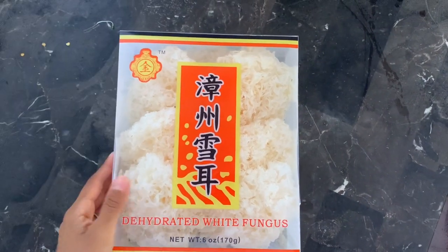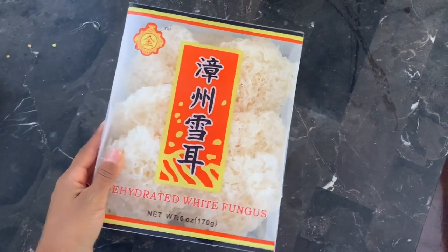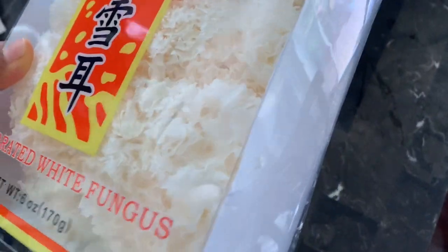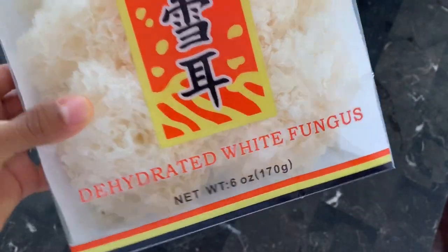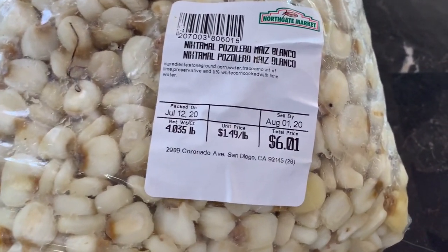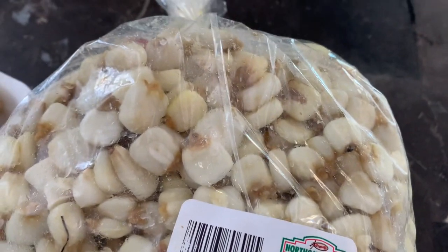For this recipe you will use dehydrated white fungus, also known as snow fungus, as your cow's stomach substitute for a healthier plant-based meal. You need nixtamal, also known as maiz blanco pozolero — some people call it grano or choclo; in English it is known as hominy.